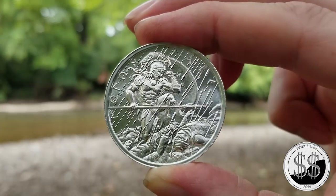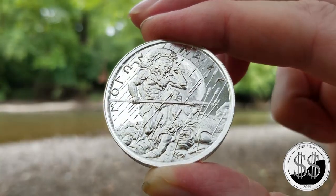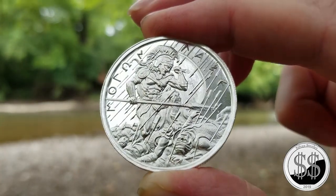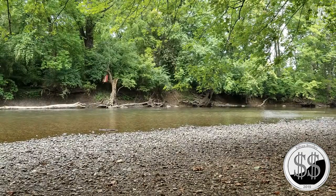Got another one of these to do real soon — the fourth type. I'll bring these four coins and the series shot down by the river to an end. Remember to like, subscribe, and all those other good things. I'll see you on the next video.